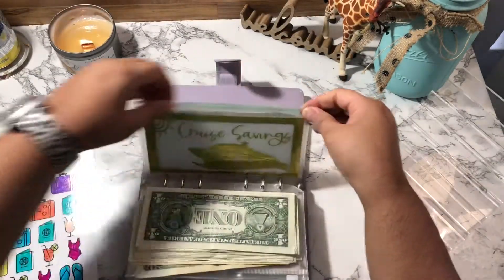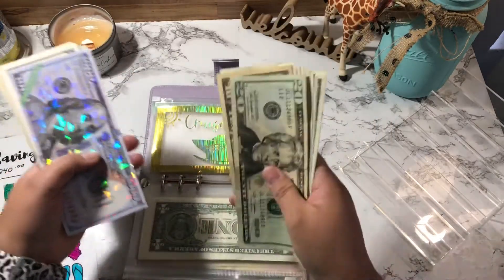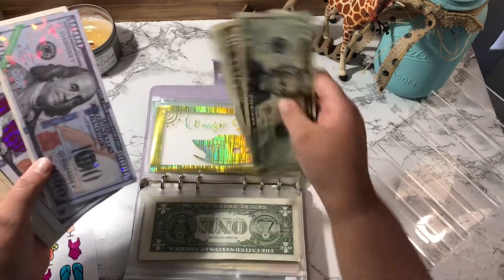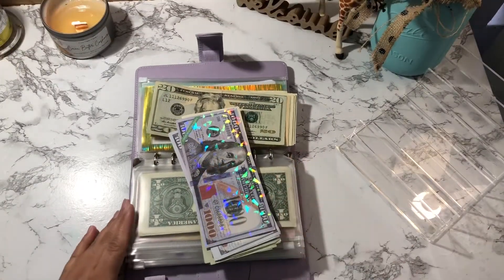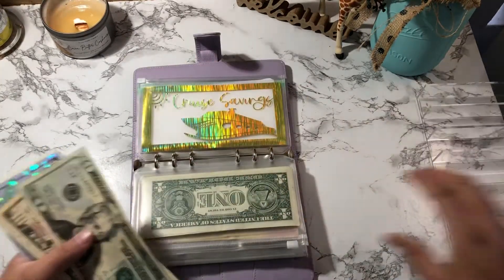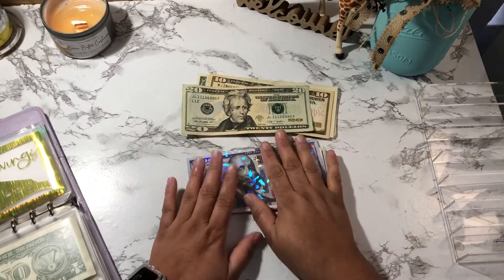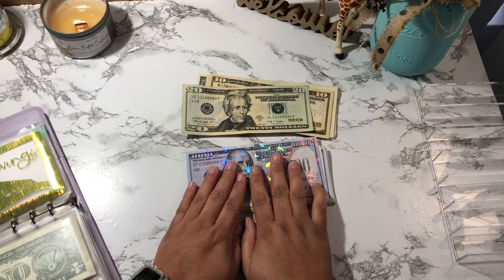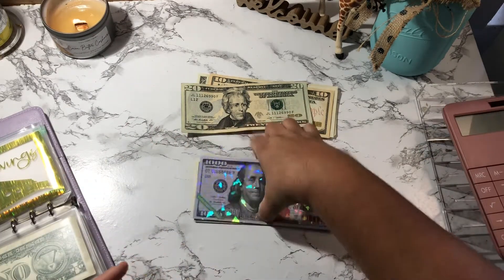I was going to do this in my weekly check-in but I had too much to cover there so I'm doing it here. I just took my charger off my phone because it was moving it too much. What I'm going to do is withdraw — because I already paid my portion of my cruise — so the money remaining in this envelope is basically my spending money. Let me get my calculator and count how much I have left.